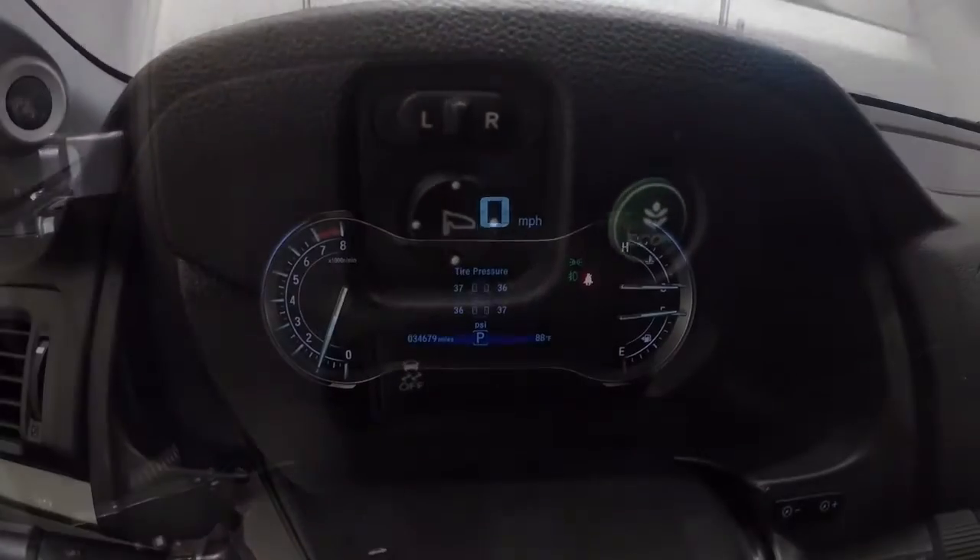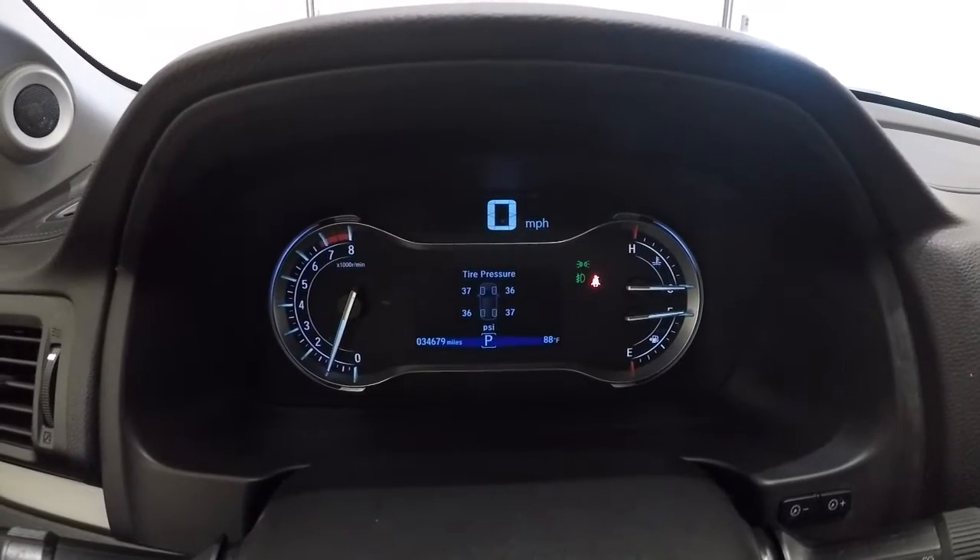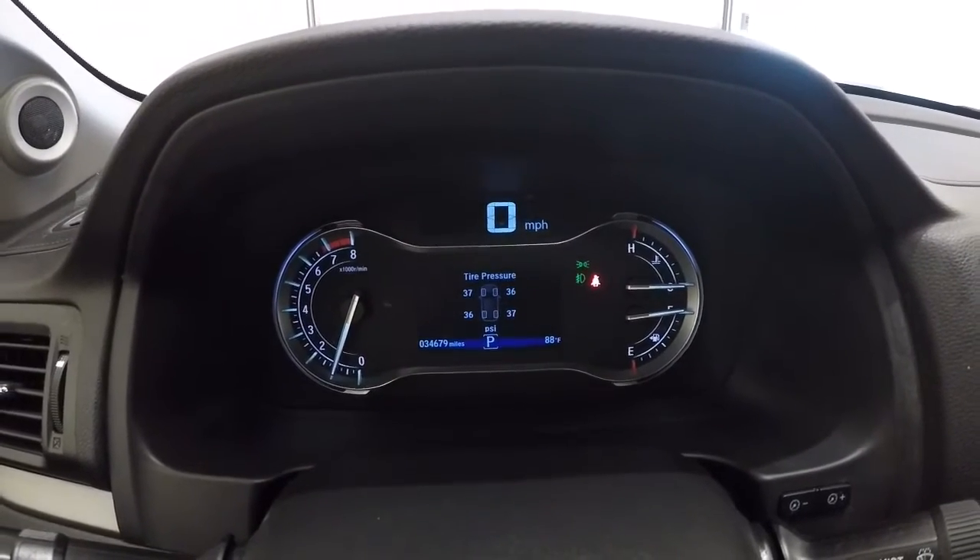Let's go ahead and check out your mileage. It's got 34,679 miles on it.